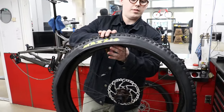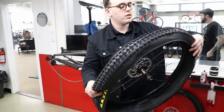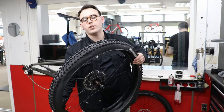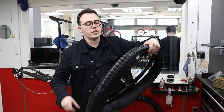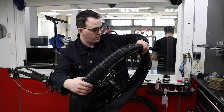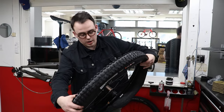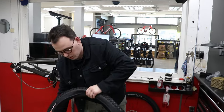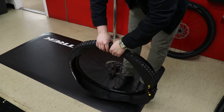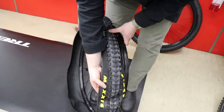Do you need to tape it or anything? It already comes pre-taped, right? It's tubeless ready so the tape's already there, everything's good. You'll always want some sort of tubeless tape — if it's tubeless compatible you want to make sure you have a rim that has tubeless tape or a tubeless rim strip. Still digging that color though — oh my god, I can't wait to ride this thing.